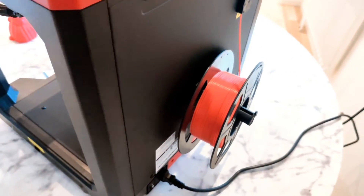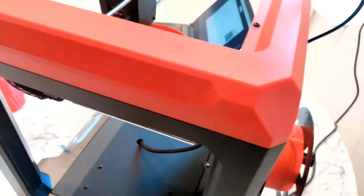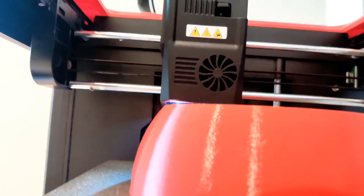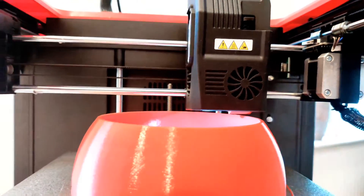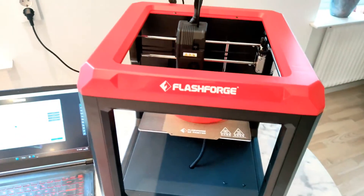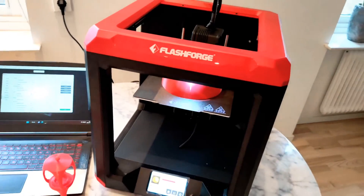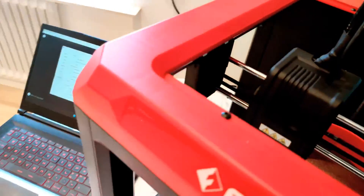You can use standard filament, and this printer uses standard parts — nozzles and things like that — that you can buy from anywhere on the internet, not only from FlashForge. That means you can use this printer for a long, long time, even if FlashForge does not provide those parts, because you can buy them in other shops.